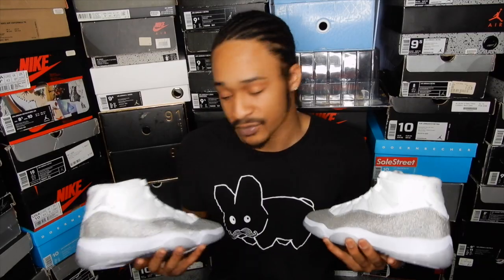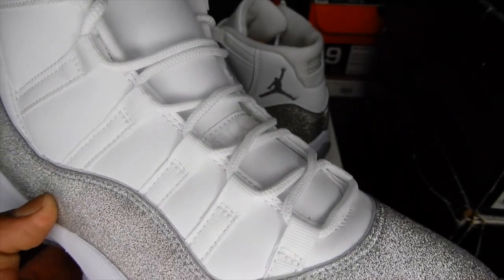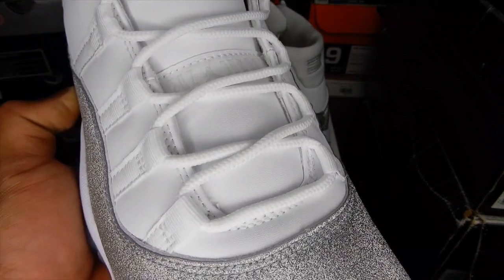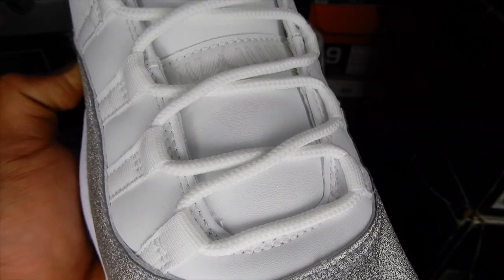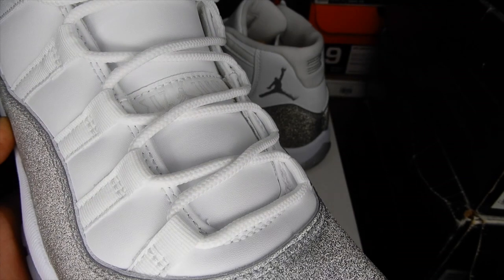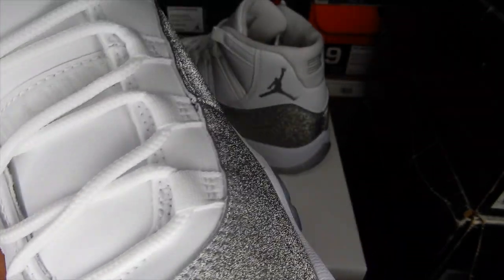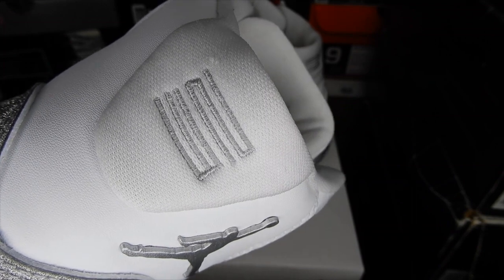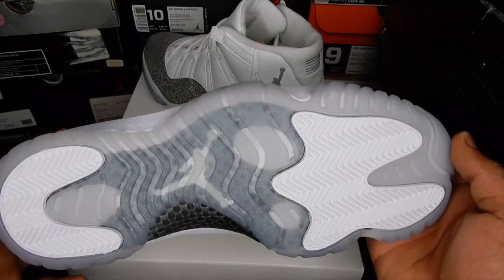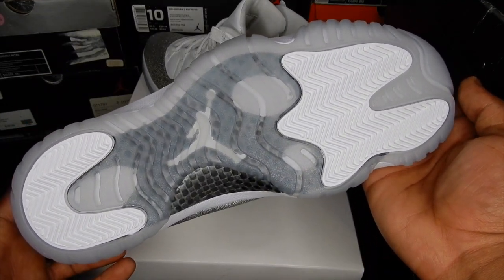Let's take a close look at the rest of the shoe. We have leather up here on the upper. This is a women's shoe, and I've noticed all women's high top 11s have these thinner laces compared to the other men's 11s like the Concords, Columbias, Cool Grays, Breads, and Space Jams — they all have the thicker laces, and these are slightly thinner. Another thing we always see on women's high top 11s is the Stitch 23 on the back and this metal-like Jumpman. The sole on these is nice and clear. I'm glad they didn't try to put the blue tint on these because it just wouldn't have worked.